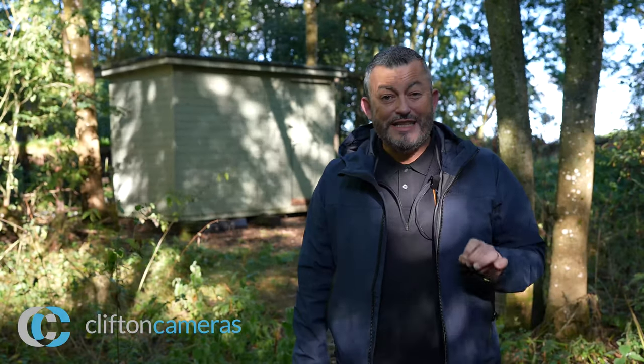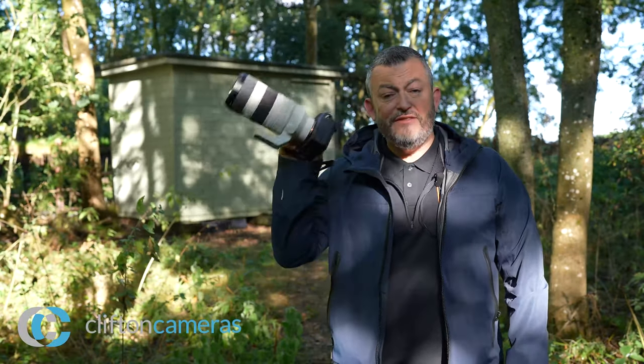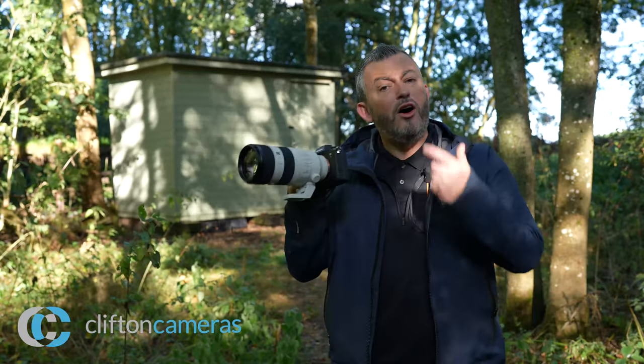Hi, I'm Mark Baber, the technical marketing manager here in the UK and Ireland for Sony's photo channel. Sony have just announced a brand new lens, adding to their collection of 64 native lenses to make 65, and it's the brand new 70-200 f2.8 G Master OSS Mark II.